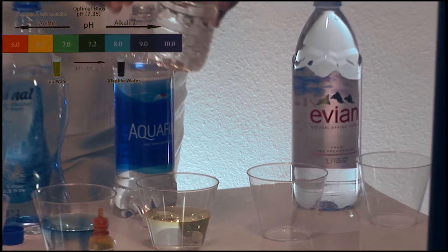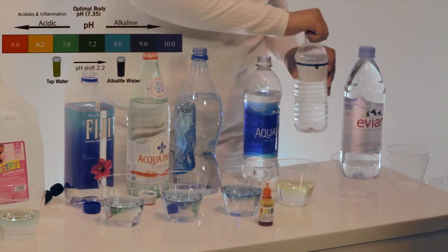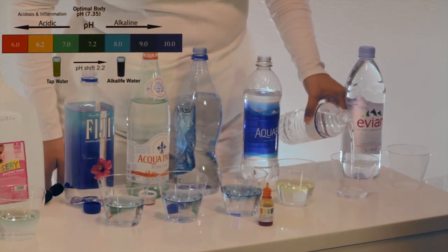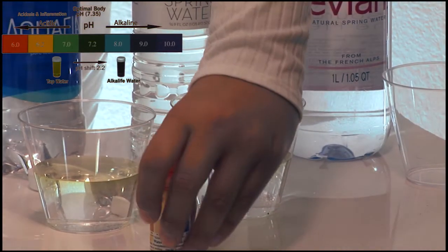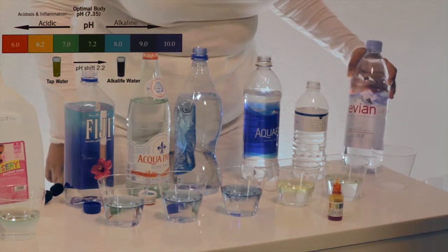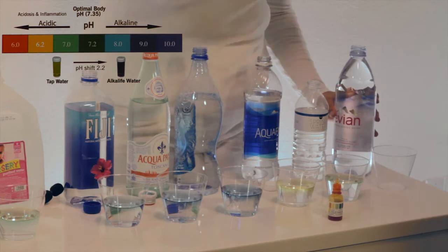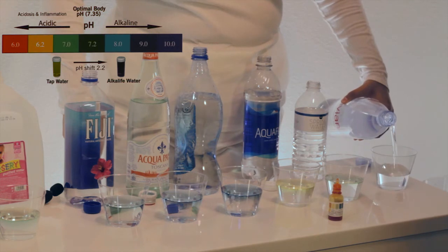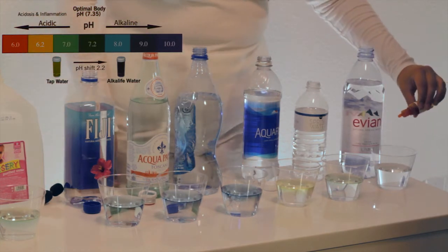Over here we have the Publix spring water. And finally we have the Evian natural spring water from the French Alps. We will add two drops of pH liquid.